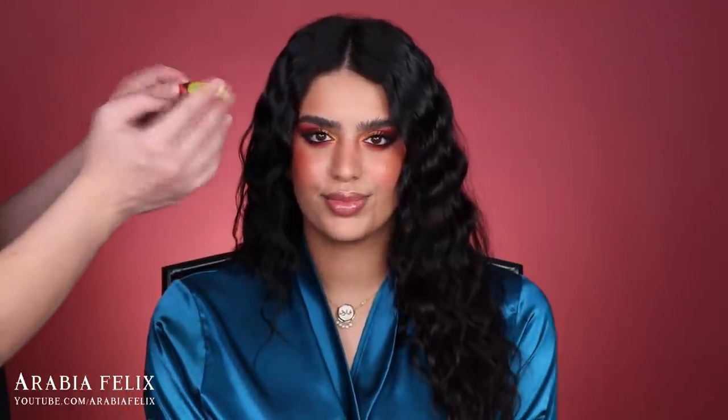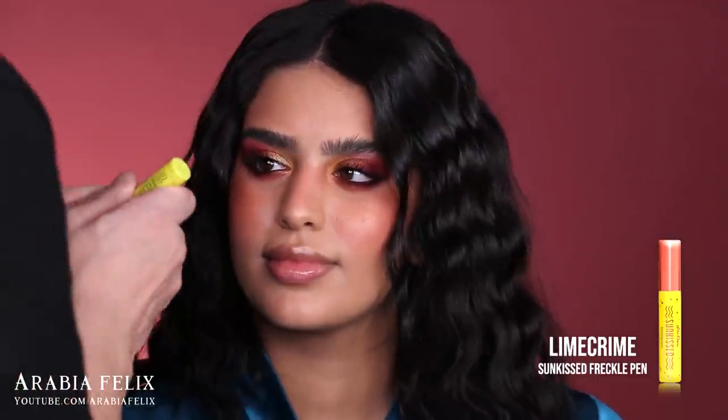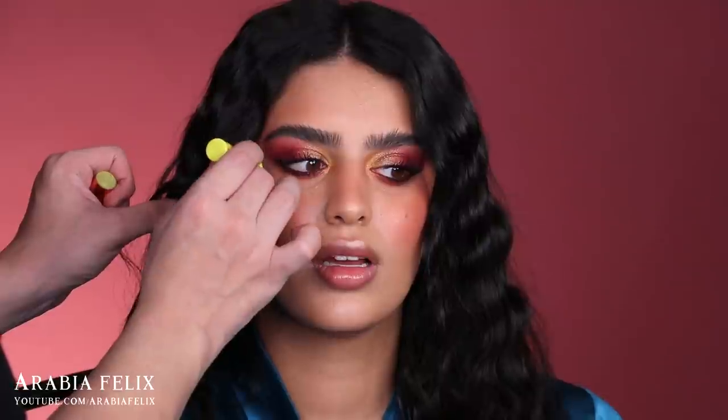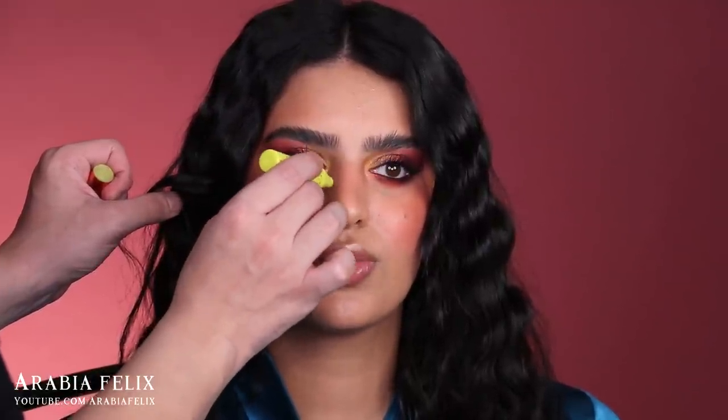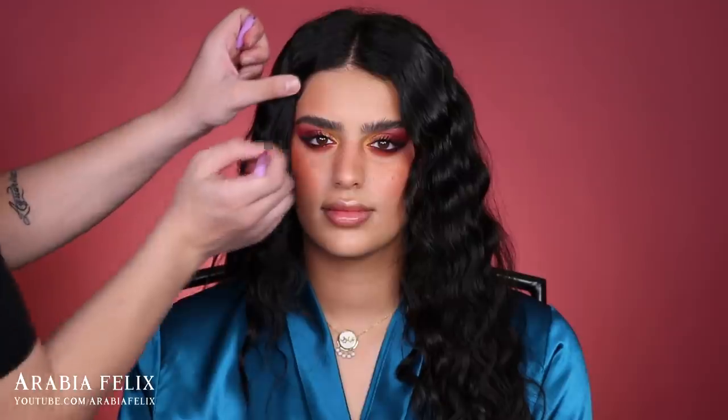We're all obsessed with the full freckles filter on Snapchat — it's so pretty — so we're creating it in real life! I'm using the Sunkissed Freckle Pen from Lime Crime. Last time this looked very natural even though it felt like I was applying a lot, because it goes on sheer and you can build it up. This is very good for beginners with freckles.